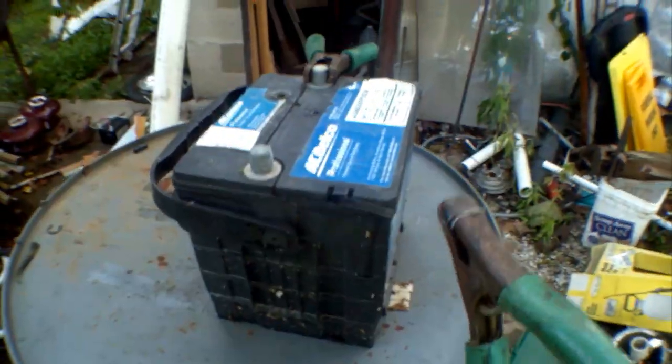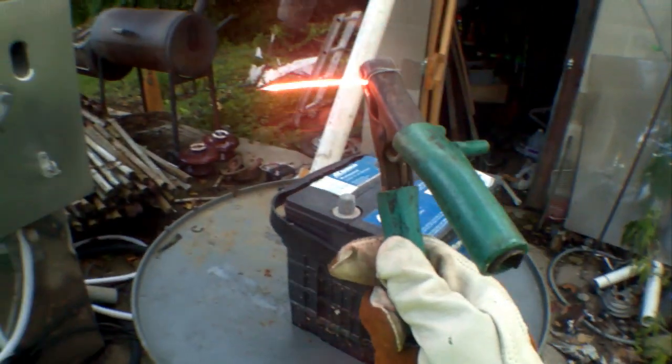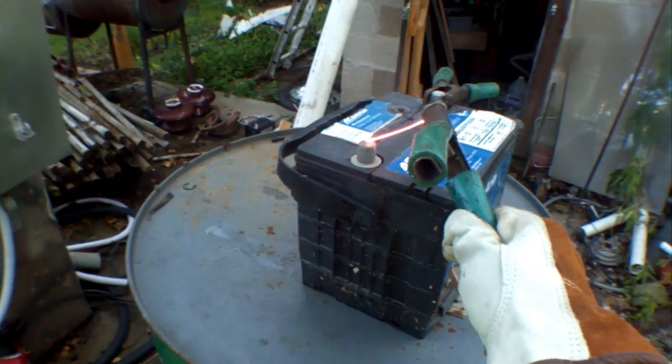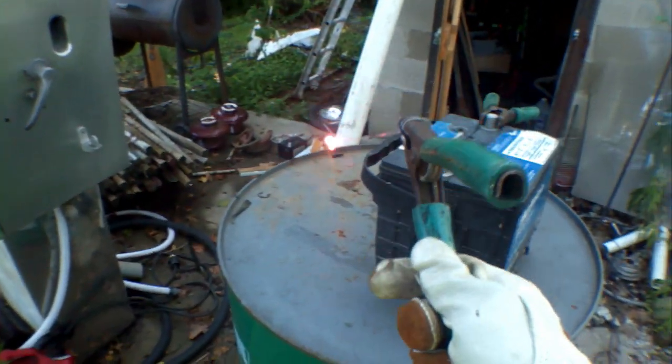I have plenty more batteries coming from my uncle to test that out with. So remember, before you throw out your batteries, you can always have some fun with them. That is awesome — I am going to have some fun with that.